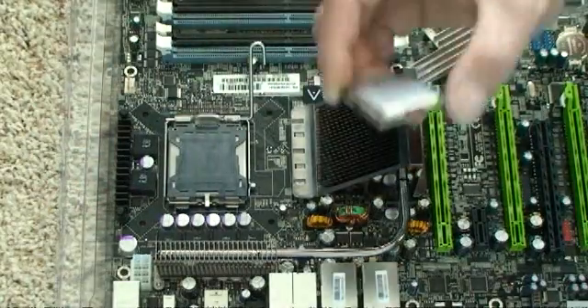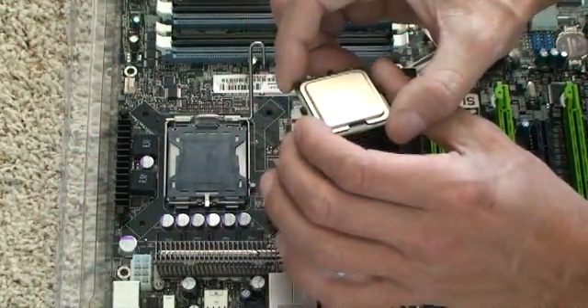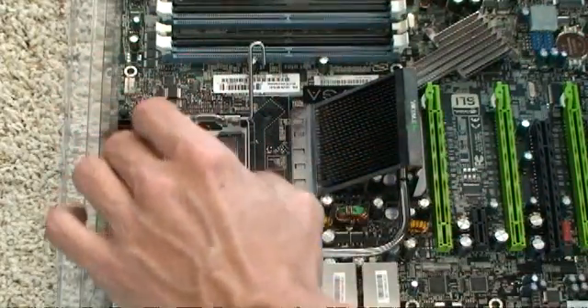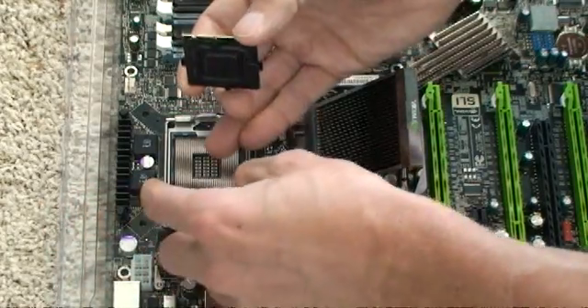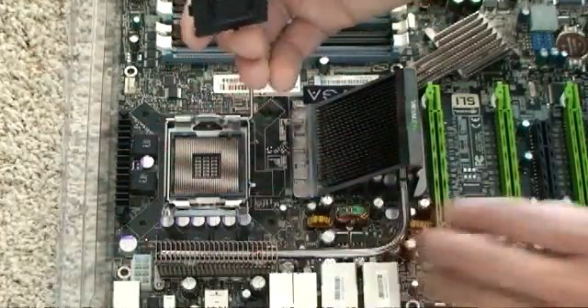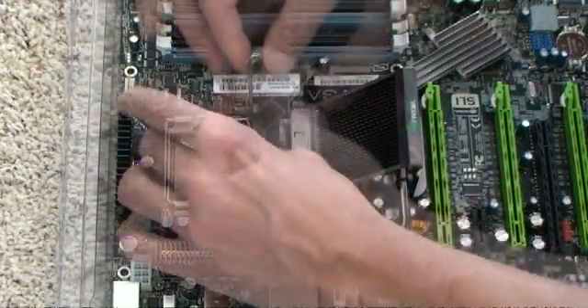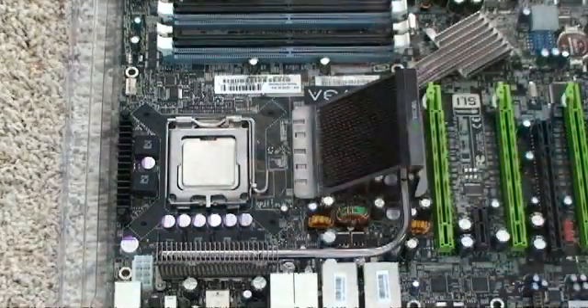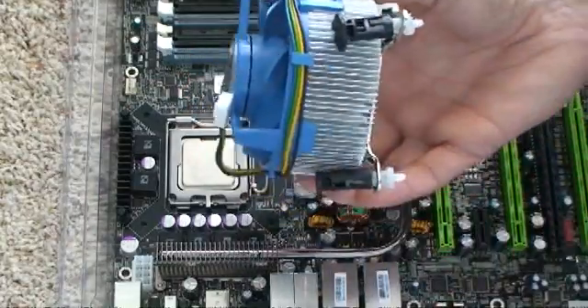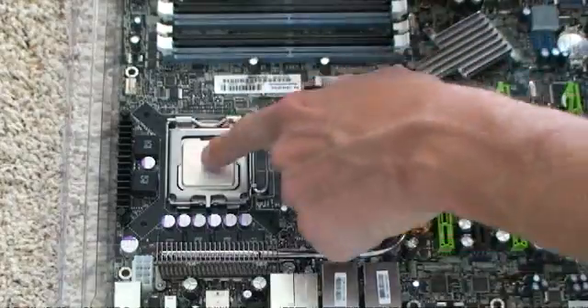I've taken some of the things out of the box. I'm going to install the CPU or processor, and I'm going to install the RAM, and I'm going to do that before I put the motherboard into the box. This is the processor. As you can see, it's very little. The instructions for a specific CPU installation are in the manual that came with the processor. This is the fan — it's the thing that keeps the processor cool. It gets very hot.